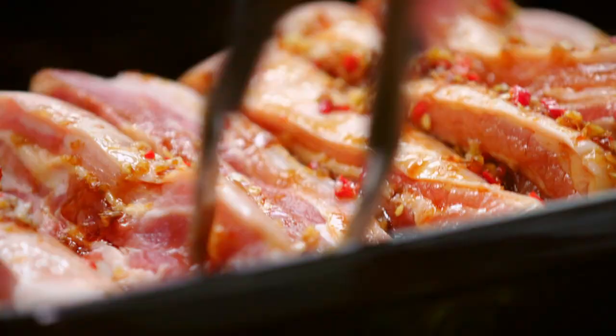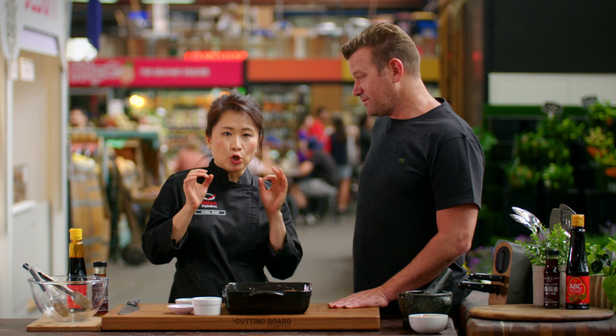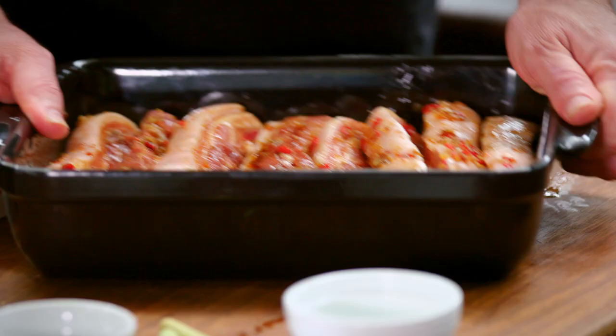I bake it at 170 degrees. It will be cooked within 40 minutes. If you leave it a little longer, say an hour, it just breaks down a little bit more and you really get that gelatinous texture. My mouth is watering just thinking about this — it is really good.